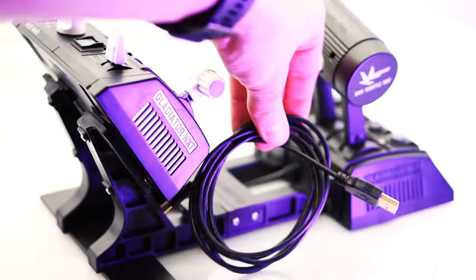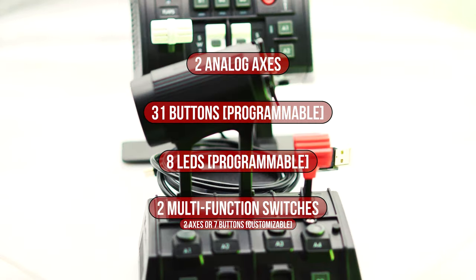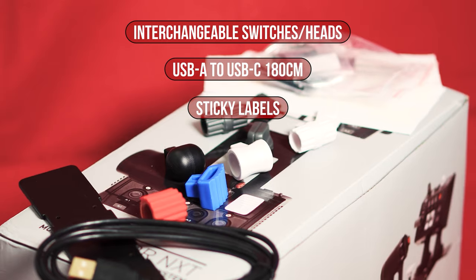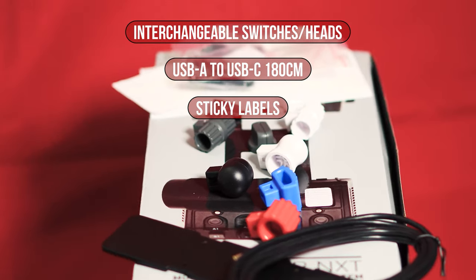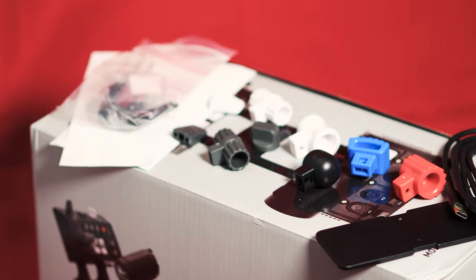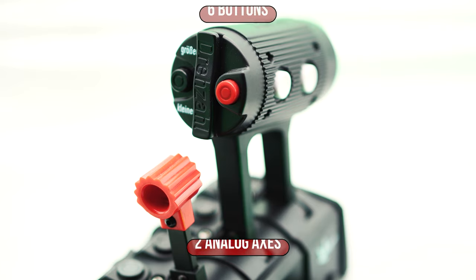With two analog axes, 31 programmable buttons, 8 programmable LEDs, and 2 multifunction switches — which can be used either as two additional axes or as seven buttons — the VKB World War II Thrust Controller offers a much wider range of functions than most of its higher-priced competitors. The scope of delivery includes various exchangeable switches and lever heads, a 1.8-meter USB connection cable, and various adhesive labels for labeling.